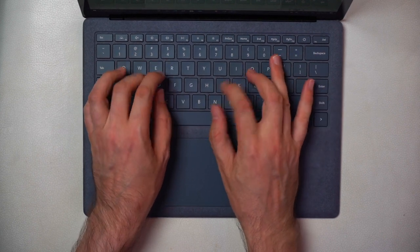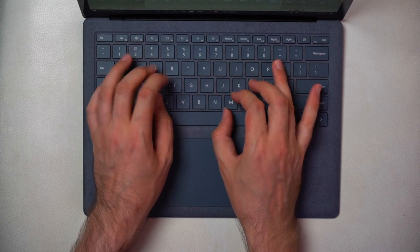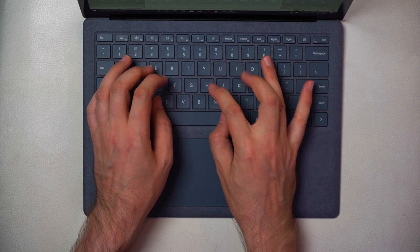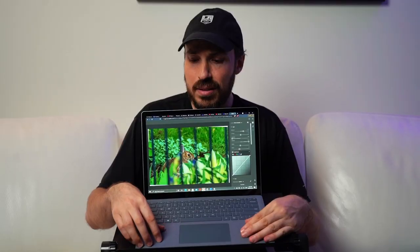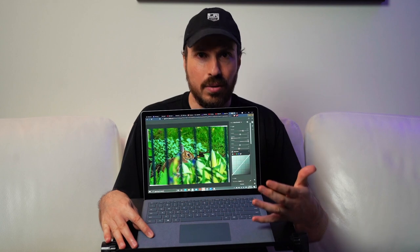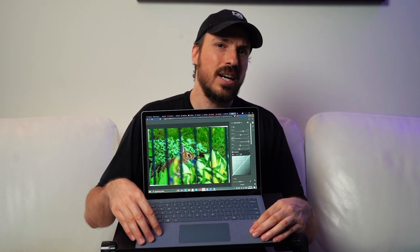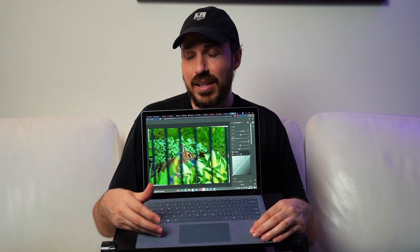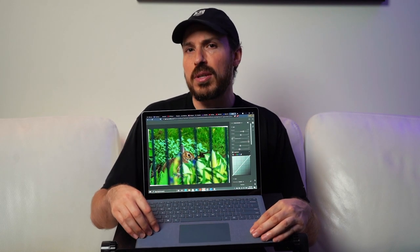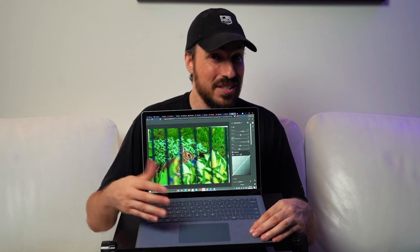The felt that surrounds the trackpad — this is an interesting design and I'm a little bit on the fence about it. It feels great, but my problem is that if it gets dirty it's not the easiest thing to clean, and over time you're resting your hands on it. I wonder about the longevity of using this kind of material. Microsoft says it's easy to clean, but I'm not so sure because it feels like a porous enough surface where dirt can really get in there and just stay there.